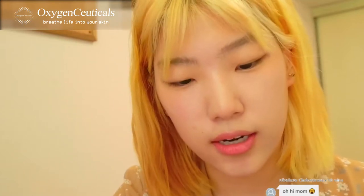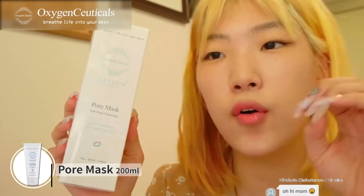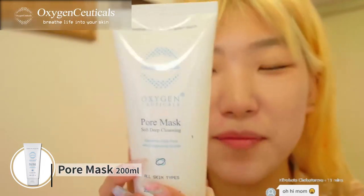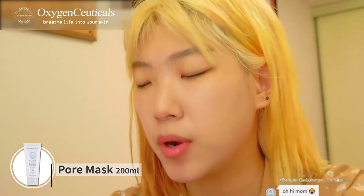Going to try their soft deep cleansing pore mask, which is actually a cleansing foam that cleanses inside the pore with oxygenated bubbles.